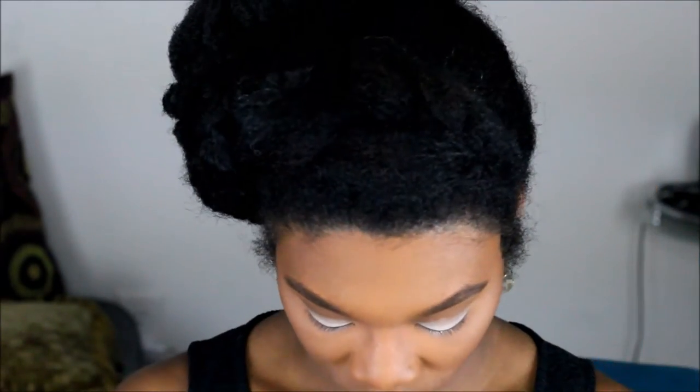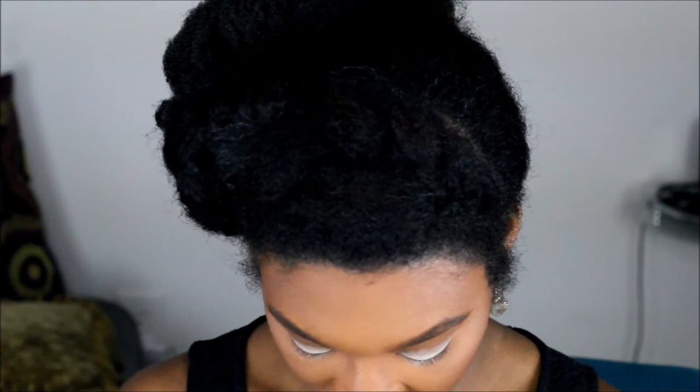We're starting with NYX eyeshadow base in white and putting that all over the eyelid — try not to get it on other parts of your face. Then we're taking Covergirl Queen in Ebony Bronze bronzer to bronze up the eye using the Morphe 505 brush, which is a fluffy dome brush.